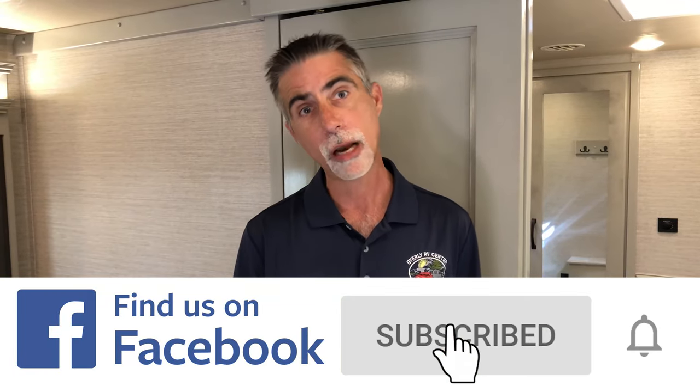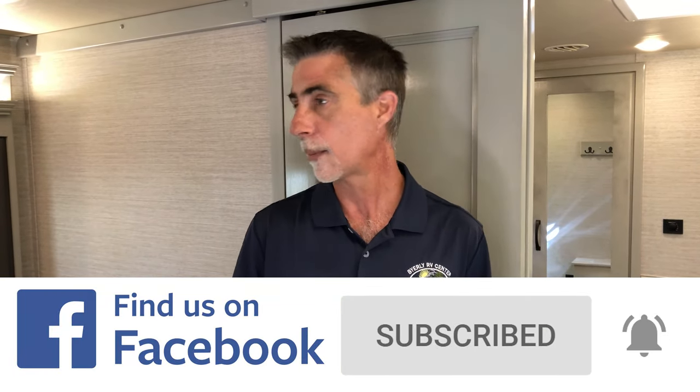So here you have it, everyone — this is the 2021 Van Lee Beacon 39 FBB floor plan. Thanks for watching. If you haven't already done so, subscribe to our YouTube channel and like us on Facebook to keep up with the news and videos like these. Thank you, everybody.